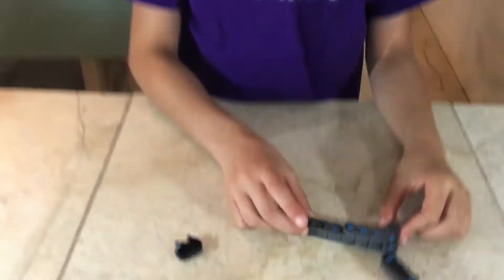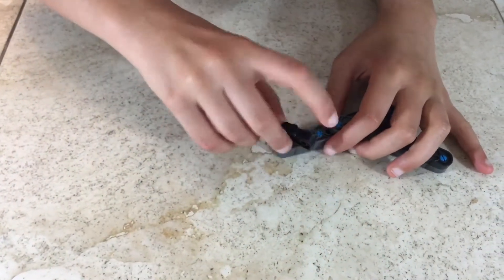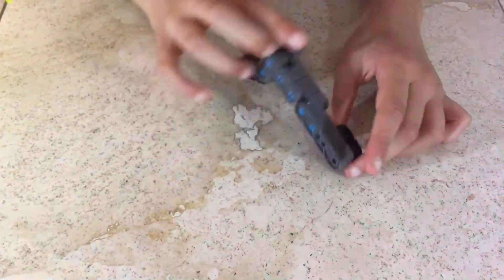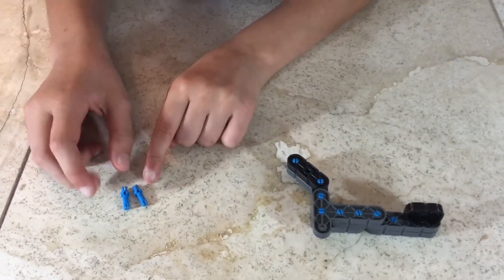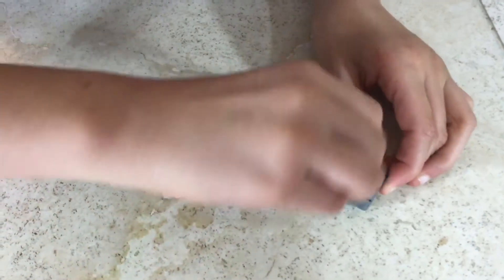For step 71 you'll be needing what we made in step 70 and one corner connector. Attach the corner connector, and that's all for this step. Step 72: you'll be needing what we built in step 71 and two double single connector pins. Attach the connector pins to your corner connector, and you're done.